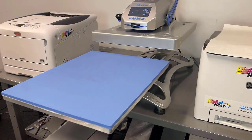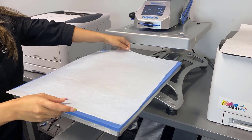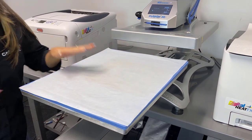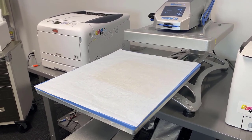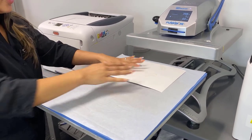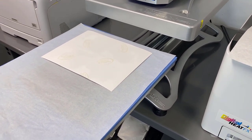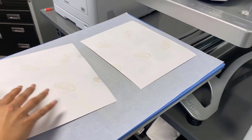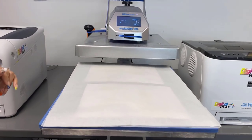Now I'm at my heat press — it's set for 400 degrees for 60 seconds. I'm going to place the finishing sheet on my bottom platen to protect it from anything sublimating through, and then I'm going to place my coasters right on top, flipped over so that the transfer side is face up. Same thing with my second set — I'll place the finishing sheet right on top and send them under.